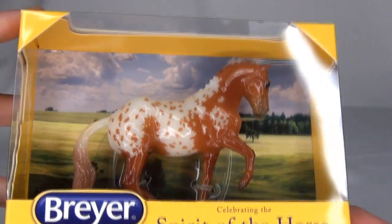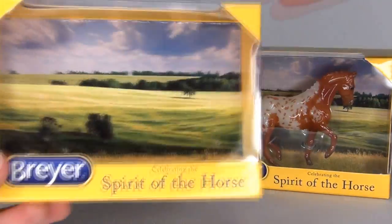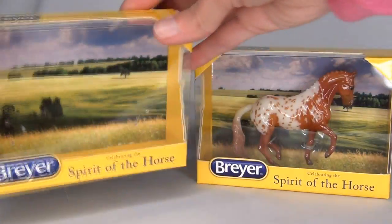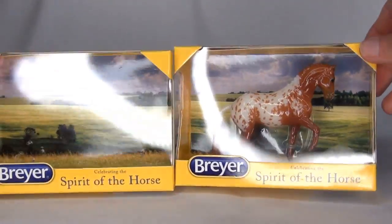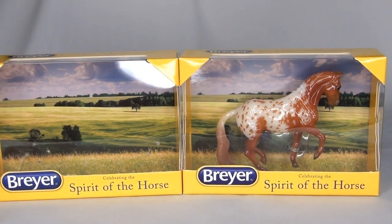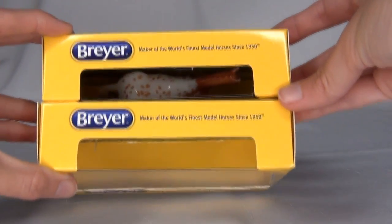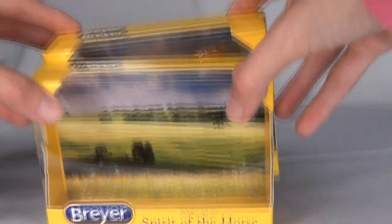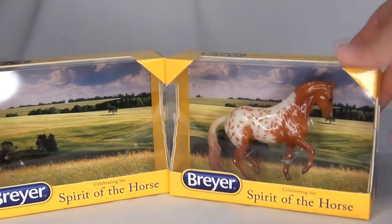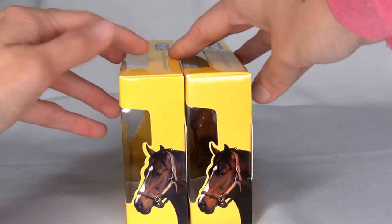He already looks stunning. His little Breyer box is very cute. Here is Kona's Breyer box from the other unboxing video I did. It looks like the backgrounds on these two boxes are the same, so they didn't really change up the boxes at all. I'm actually surprised they are the exact same size — I was expecting this one might have been a little bit longer because Kona's a longer model, but they are actually the same exact size and look pretty much the same overall.